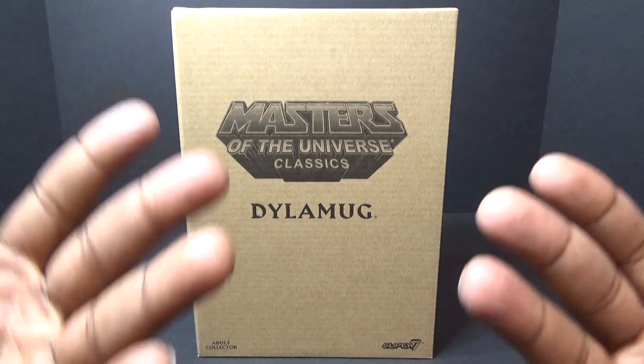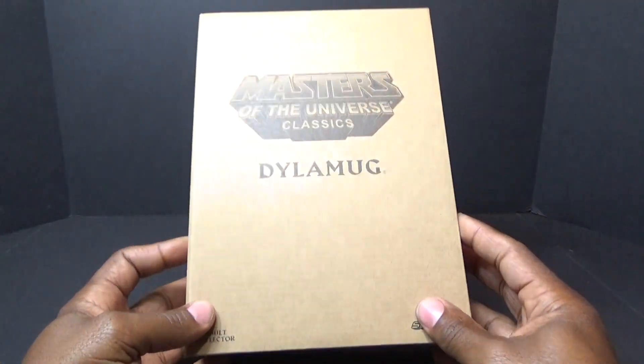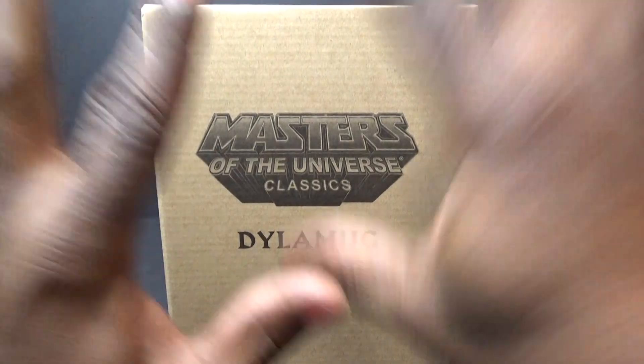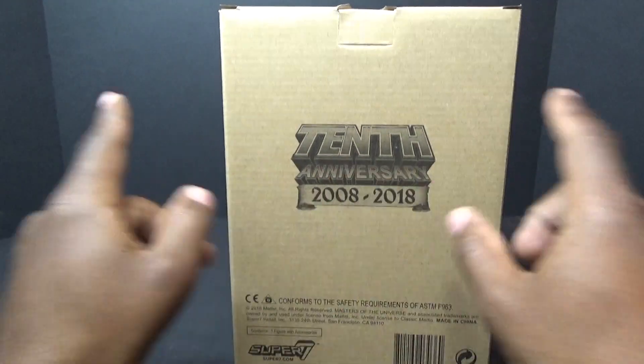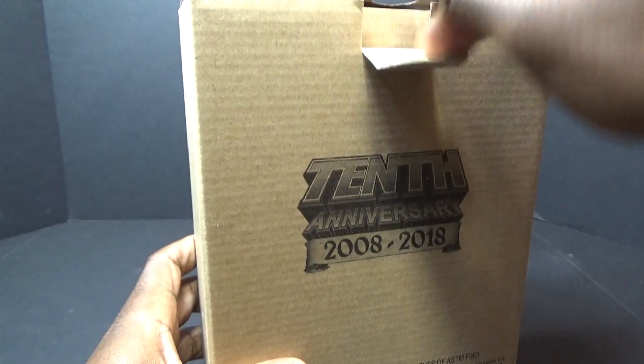What is up Masters of the Universe fans, thank you for joining me for this review. Today we're going to be taking a look at Masters of the Universe Classics Dial-A-Mug by Super 7. This is his package — it says 10th anniversary, 2008 to 2018, on the back.